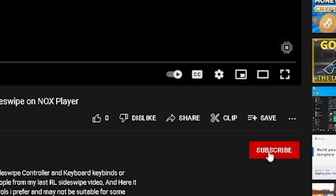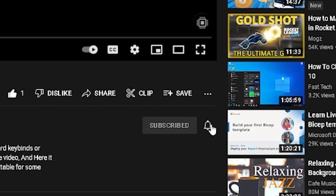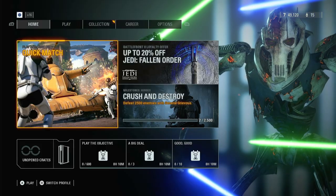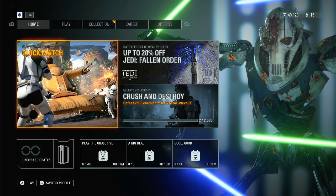So if you guys end up enjoying this video please make sure to subscribe, like, and turn on your notifications. And if you guys want more Star Wars Battlefront 2, drop a like and comment on this video. And now let's go ahead and get into the video.